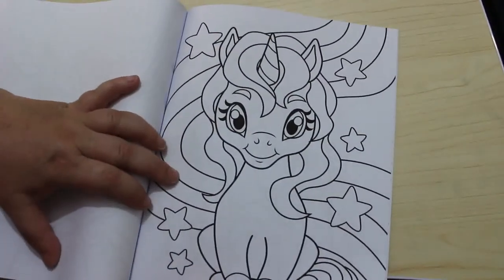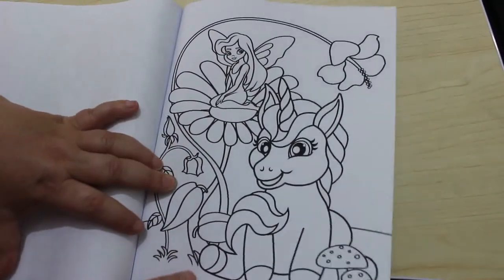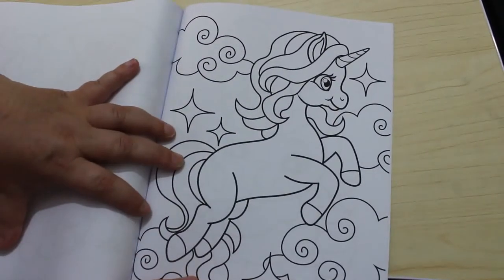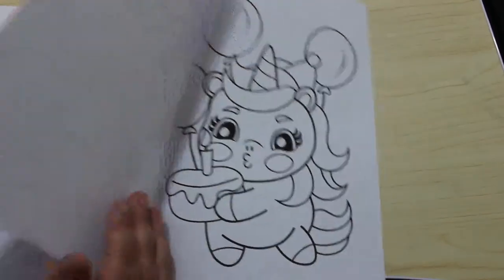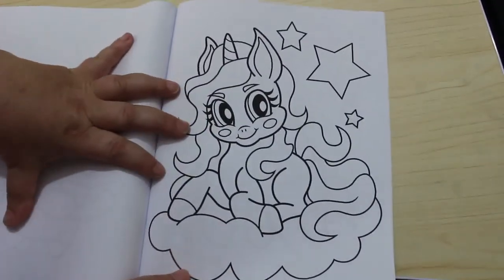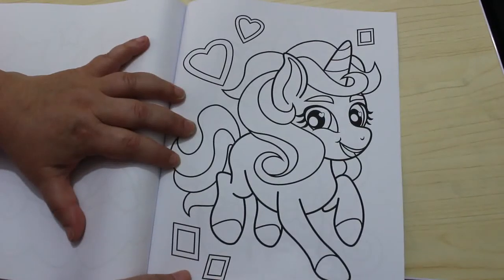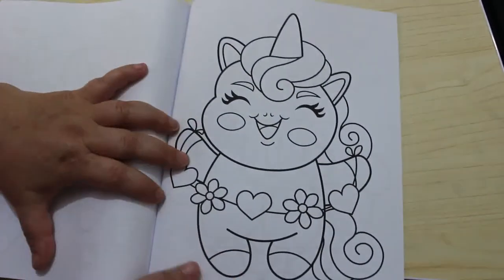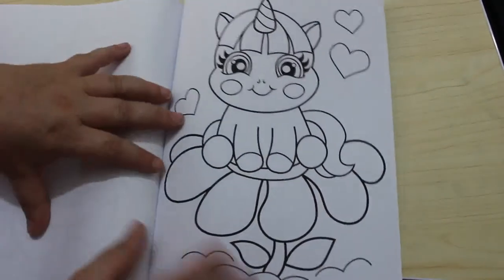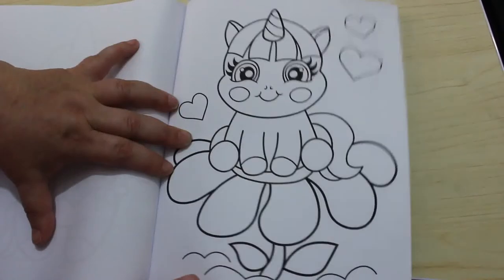That one looks so happy. In fact this whole book makes me feel so happy as well, it really does. It's just a happiness book — it's just so cute and sweet and oh, it's just amazing. We're near the end now. Look how happy that one is — doesn't that just make you want to smile?